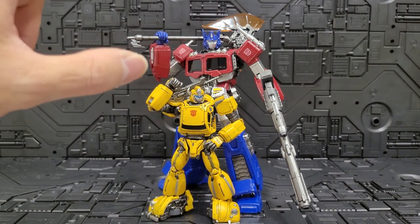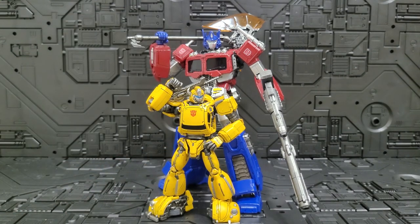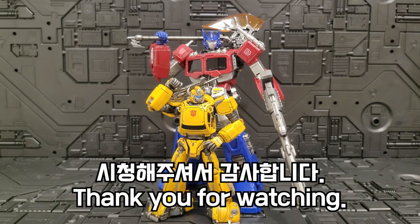Bumblebee also has a mask feature. But Optimus Prime has a little less in that regard — no unmasked face option, which is a shame. It's the first time seeing Optimus Prime's face in this line, but it's a bit disappointing because of that omission. Anyway, this has been the 3.0 MDLX Optimus Prime video review. Thank you so much.